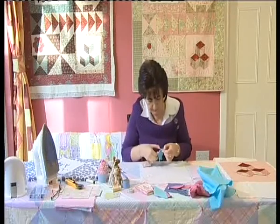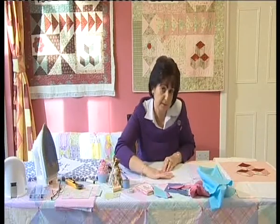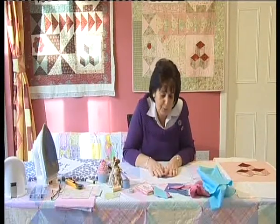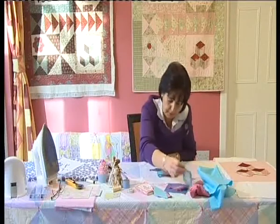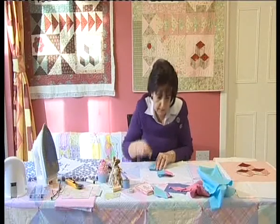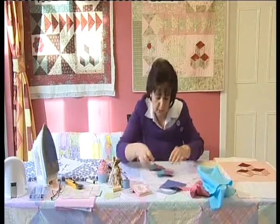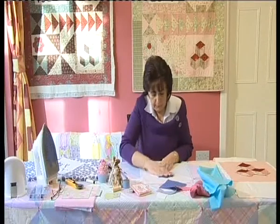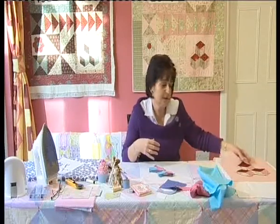I'm going to clip that and open it out again — and there we have one tumbling block. Now I'm going to sew this side seam down along here with a whip stitch, and that will give you one complete tumbling block. We're going to make two more of those. This would be one block, and then we put another one here and the other tumbling block over that side — that will give us three little baby blocks which make up that lovely tower of tumbling blocks.